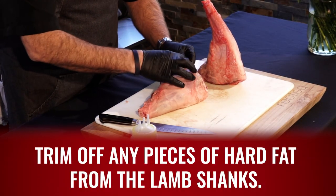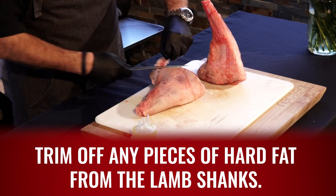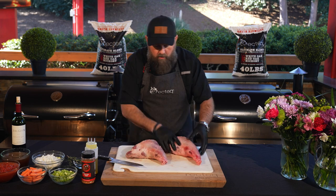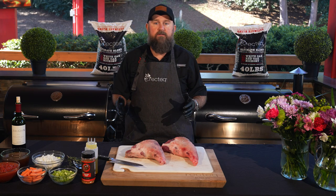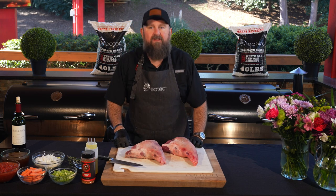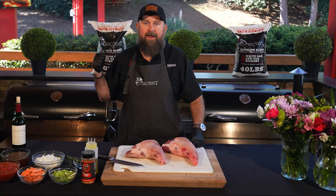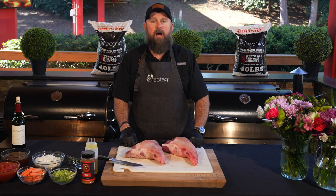Just run your hand across these bad boys and you can feel which fat is hard, which fat you need to take off, and which fat you need to leave. We made quick work of that — easy peasy lemon squeezy. Don't overthink it, ladies and gentlemen. Today we're going to be using the RT-1250 available at rectech.com and we're going to be burning the Ultimate Blend pellets. You can see those beautiful Ultimate Blend pellet bags behind me. Both of those items available at rectech.com.